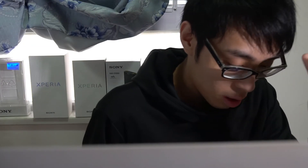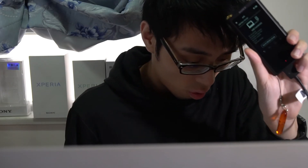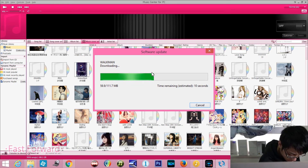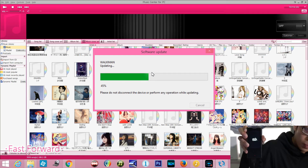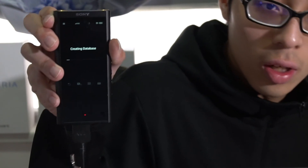I will plug in my Walkman now and then turn on the USB mass storage function. If you do not change your settings on your Walkman, it may turn on the mass storage function automatically. Wait for it — it's creating the database. And then the update is finished.